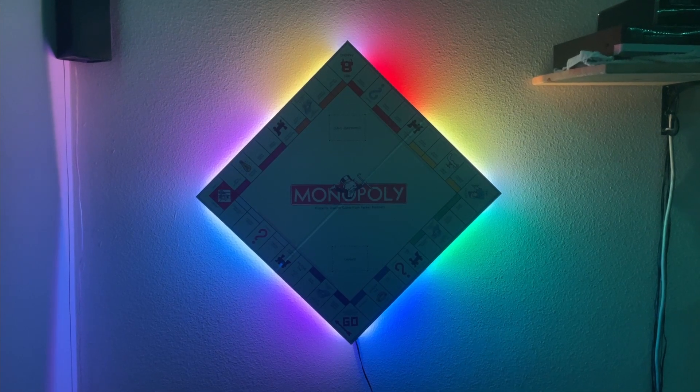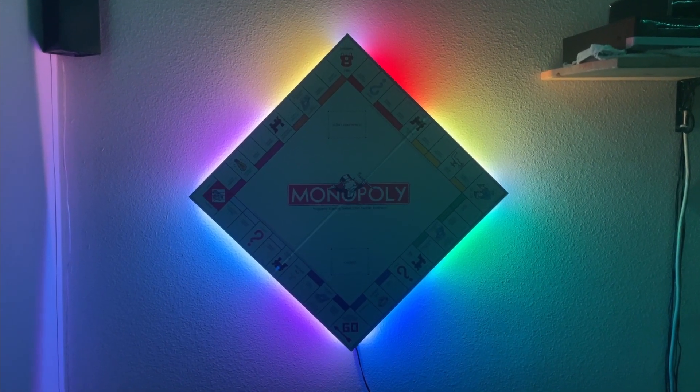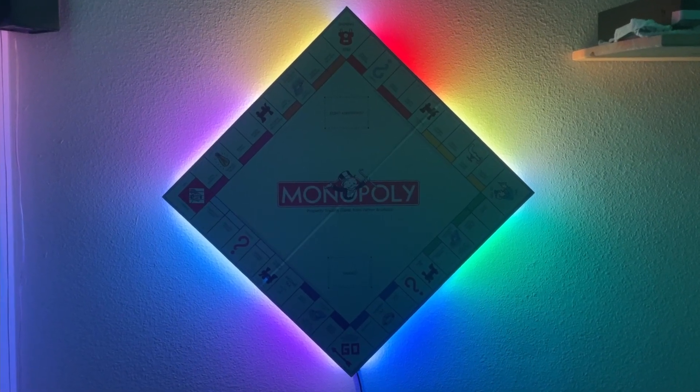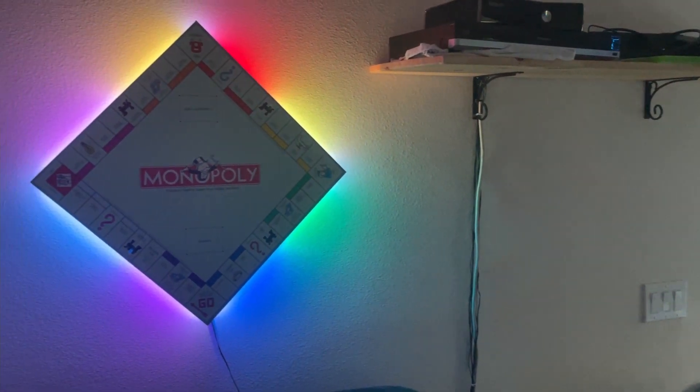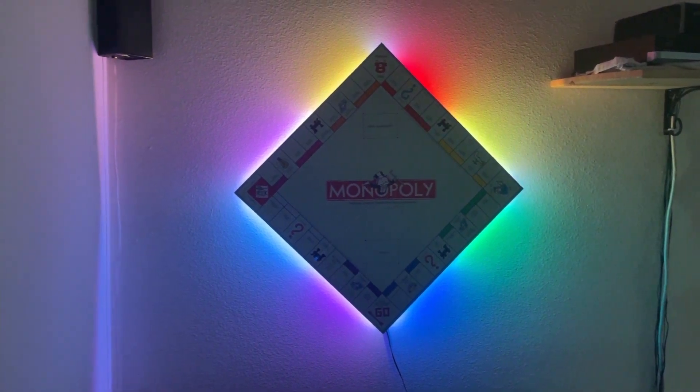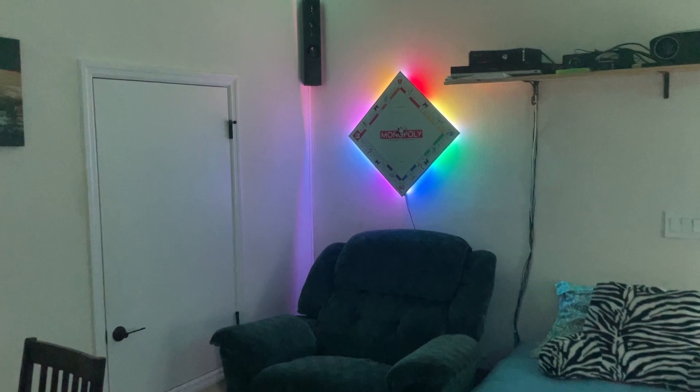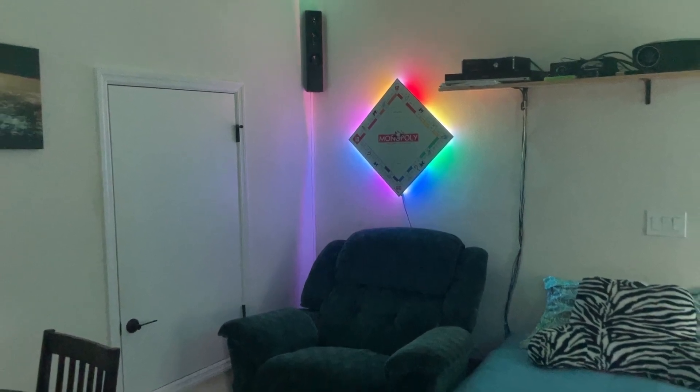Hello and welcome to the project. Today we are looking at my LED backlit Monopoly board build. I came up with the idea for this project while searching for artwork to put in our game room. At first I was looking into getting some kind of poster that would be suitable, but while browsing for something to fill the empty space, I got the inspiration to frame a game board and hang it on the wall.